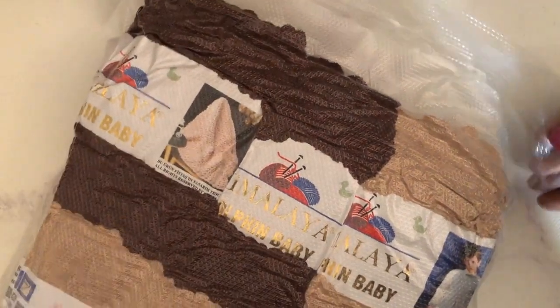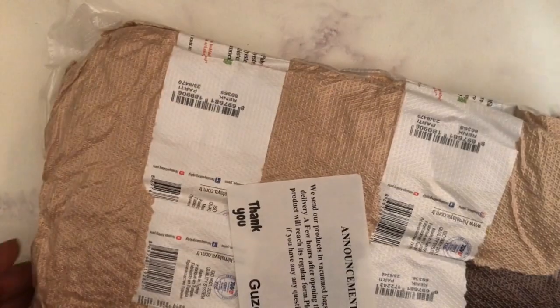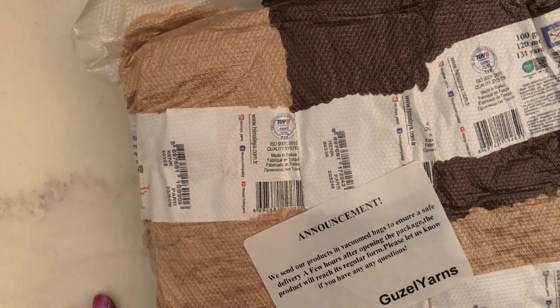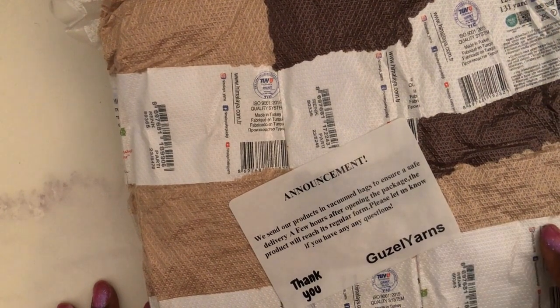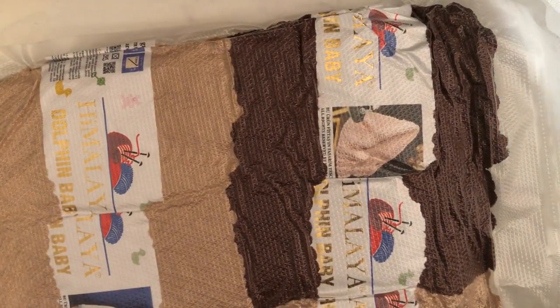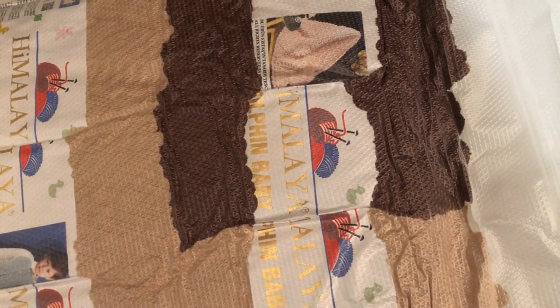I bought several packages of this to prepare for my Valentine's items — I wanted to make some bears. I got this from Guzzle Yarns on Etsy, and I'll put the link below. It was right around the holidays and they were on sale, so I went ahead and grabbed a couple of skeins.